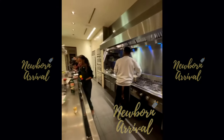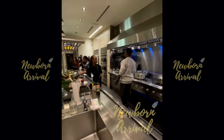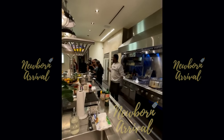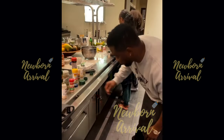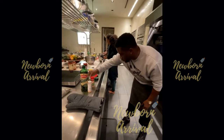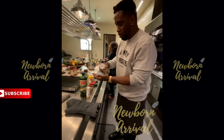Attention turns to the tomato sauce for spaghetti. Diddy asks for real tomatoes chopped up and calls out to his chef Jessie. He mentions he's never used a particular product before and notes it's all tomato.